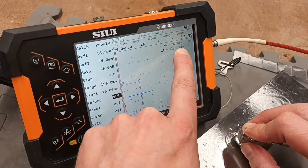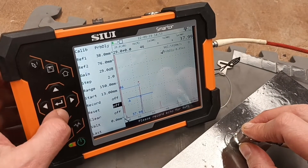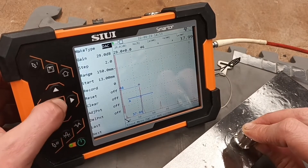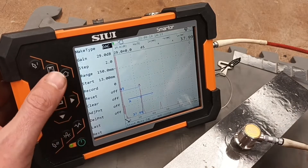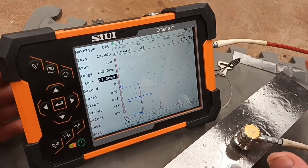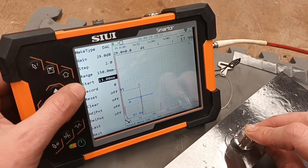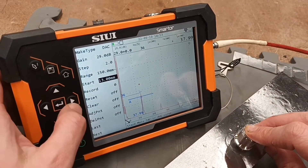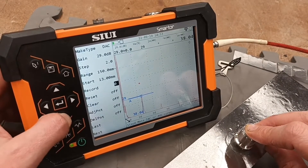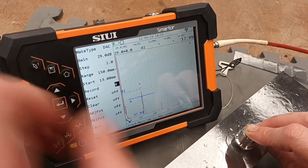It's given us the velocity and our probe delay. From here we can either reset it to clear the information or input some more data. That's done, so we'll just continue — next. We're going to be asked to make a DAC curve now. Just following the simple on-screen information, it's setting the range to 150, starting the gate at 30 millimeters, and it's making the DAC or AVG curves. We'll start with the DAC.